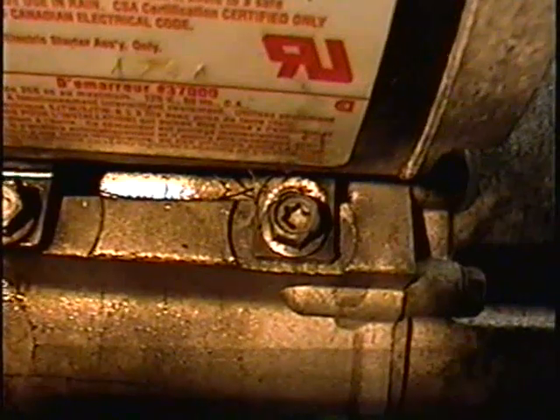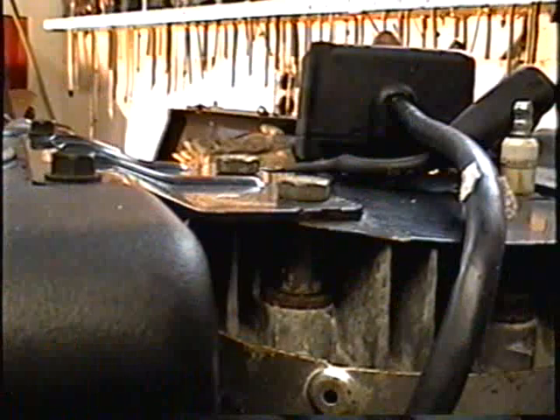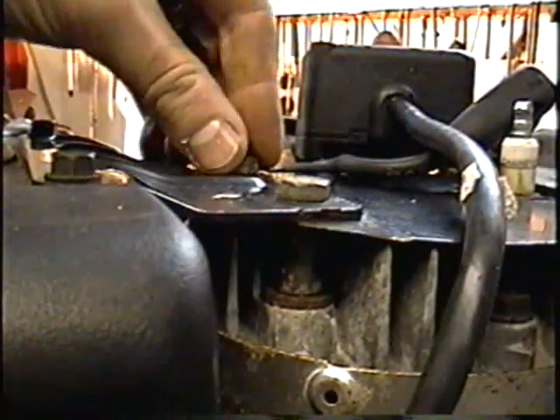I can kind of see a crack there underneath the starter, so I'm going to start by removing the starter. Looks like the block is cracked on this one too. I'm actually going to start by removing the fuel tank.